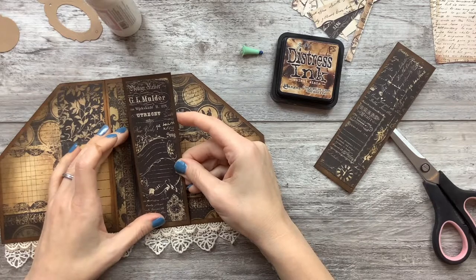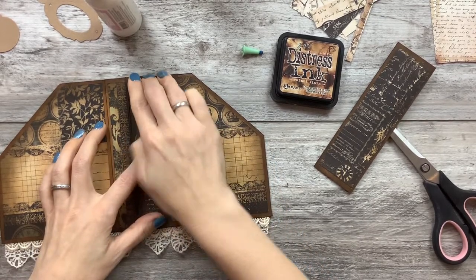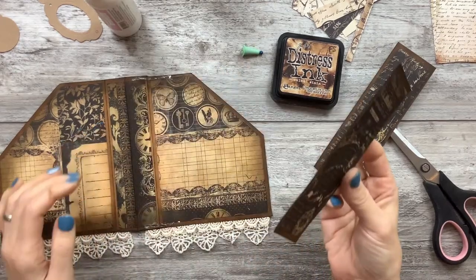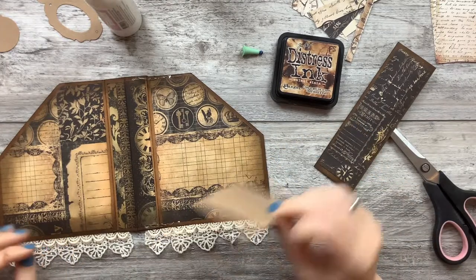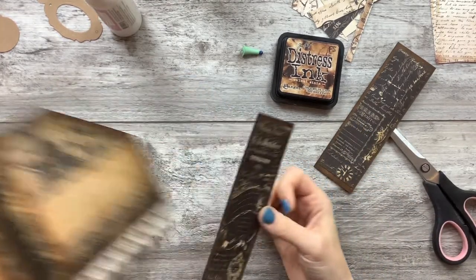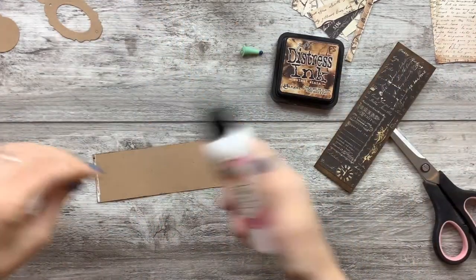So we're going to put this over the seam — the seam here, which is under here — wait, no. You almost let me forget the lace! Oh, that would've pissed me off. I'd have ripped that sucker off. Let's try this again.